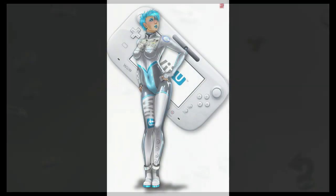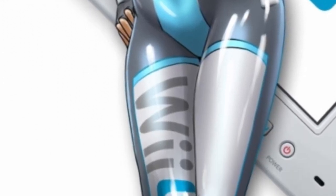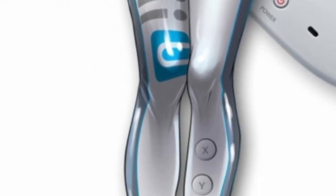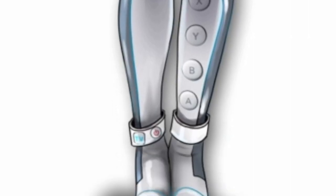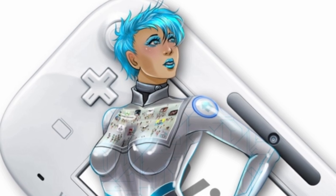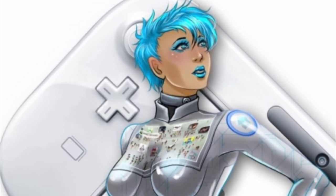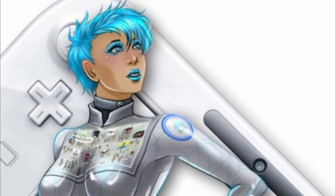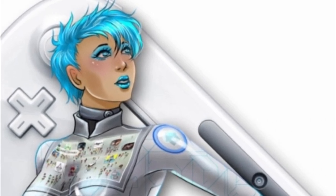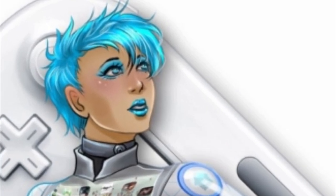Here we have the Wii U. Not only does she have all of the fantastic buttons all over her bodysuit down to the cuffs of her boots, but she also has a window on her chest so that you can see the whole Miiverse. Once again, we've got the fun colored eye makeup and lipstick. I fell in love with the blue hair — I've got a thing for blue hair.